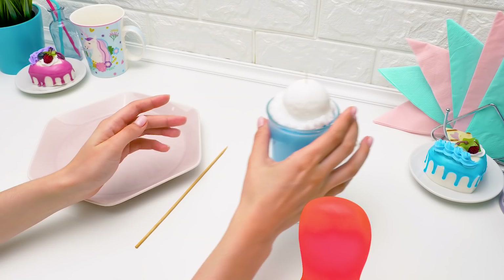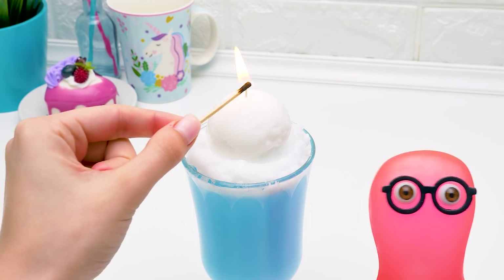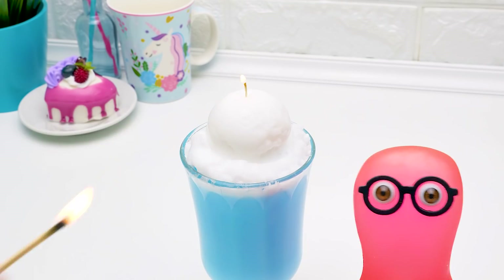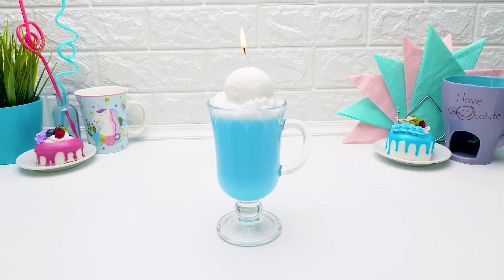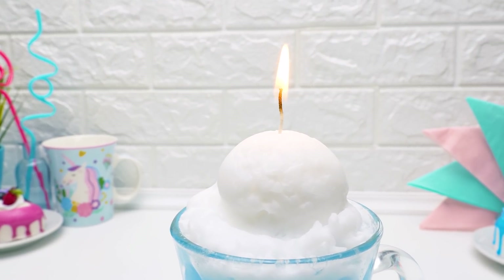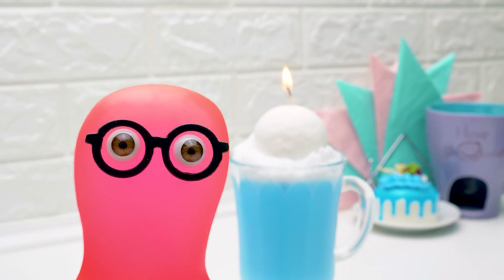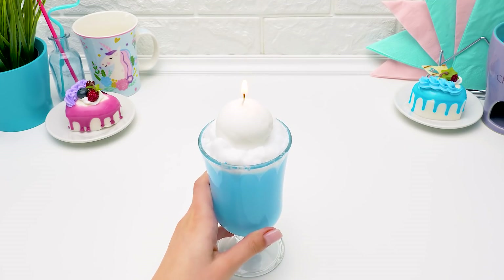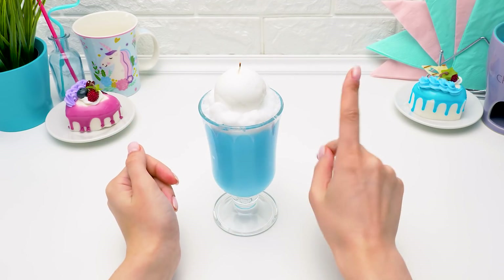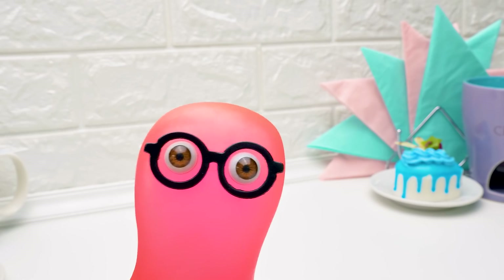Sammy, wait! You saw how we made it with your own eyes! Well, it just looks so much like a real one! Guys, write your favorite milkshake flavors in the comments! Guys, be careful with fire! This candle is very cool, but I can't wait to see the next one! What about you guys? Give a thumbs up if you agree!